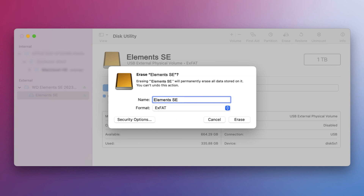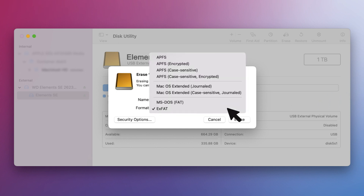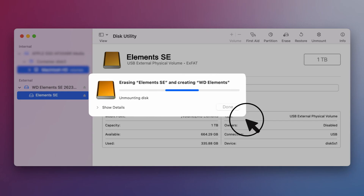A window will appear asking for confirmation. Type in a new drive name. Under the format options, select Mac OS Extended Journaled. Now click erase and the drive will be reformatted. The process of reformatting may take a few seconds or several minutes depending on your specific situation.